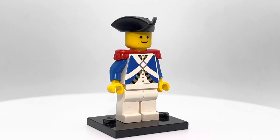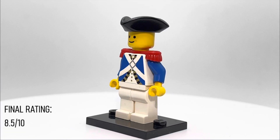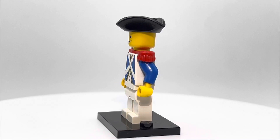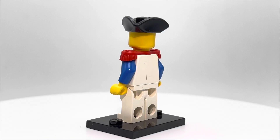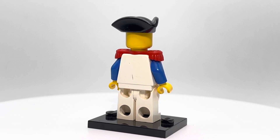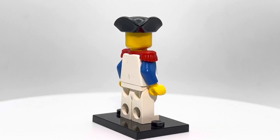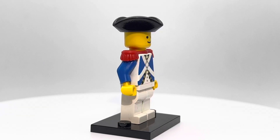He's easily an 8.5 out of 10. I wish he had some face printing, especially since custom face prints were pretty common at this time. It's just a little weird to see this guy who's supposed to be the bad guy in this theme walking around with a big smile on his face.